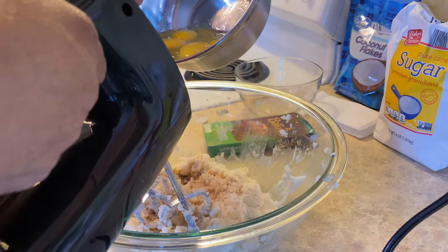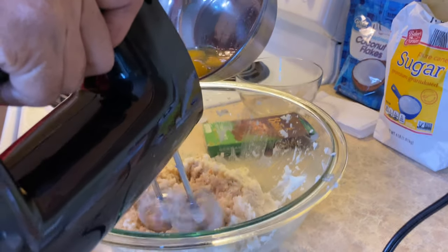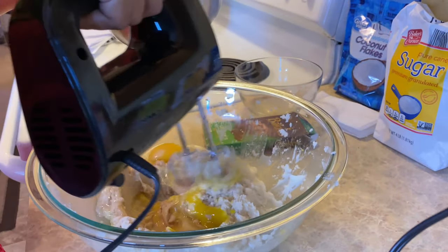Now I'm adding four eggs, but I'm only adding them one at a time as I mix the ingredients.